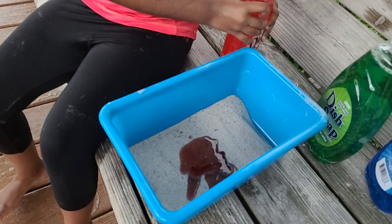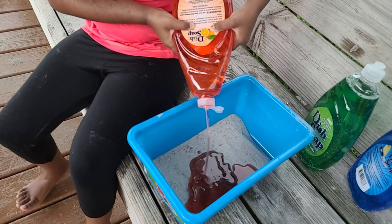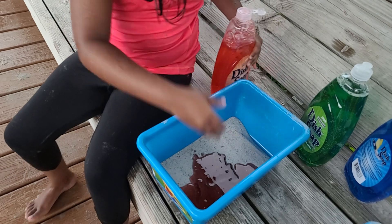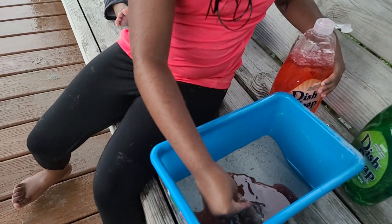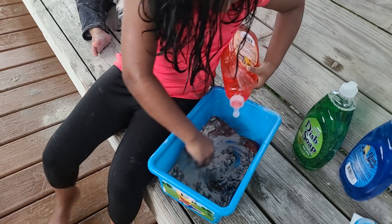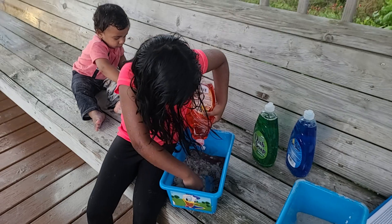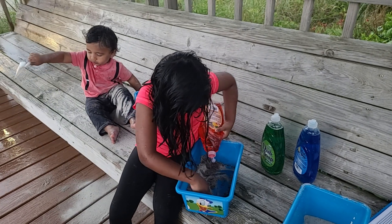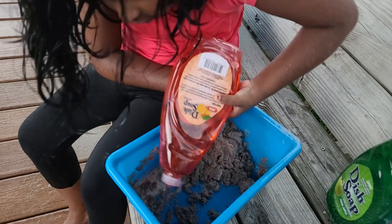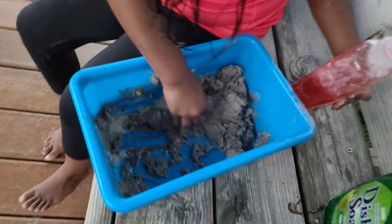I'm adding red soap to the sand now. Now mixing the sand up — it's very mushy and squishy. It's kind of powdery for me, but let me add a little more soap. Maybe that will work?